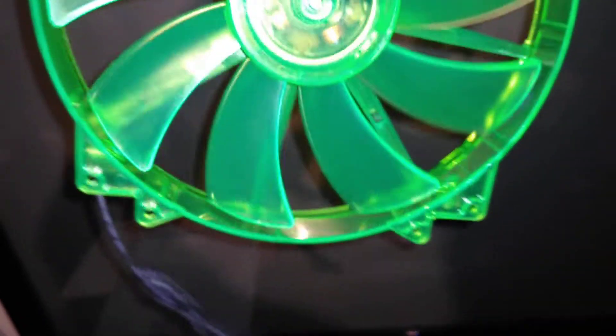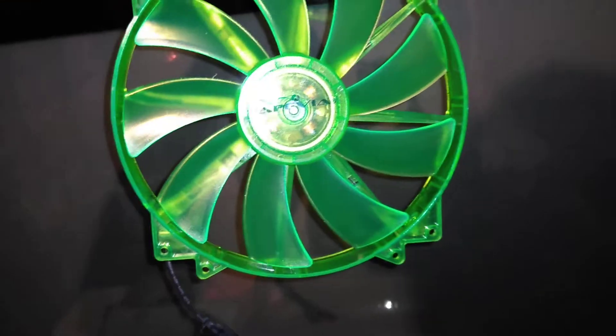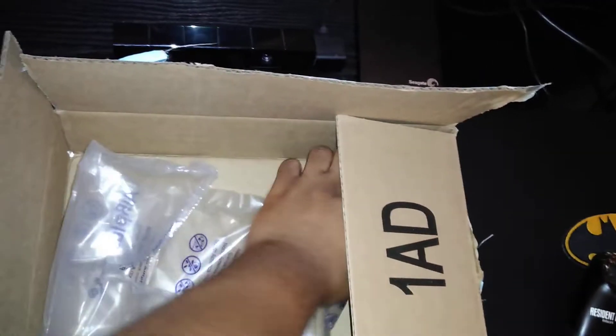The fan just slipped out, so here it is — the green one. This is a neon green. When I turn it on it's going to light up green — 200 millimeter green fan. Looks pretty awesome, looking Incredible Hulk-ish right there. I like it. Perfect.